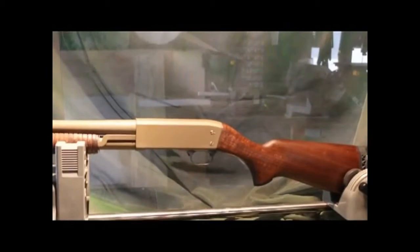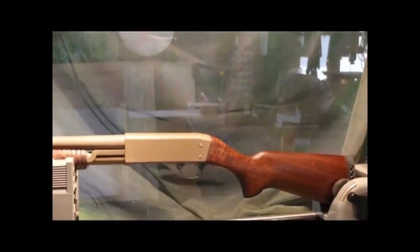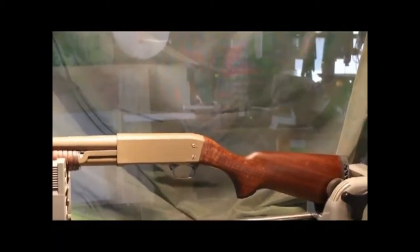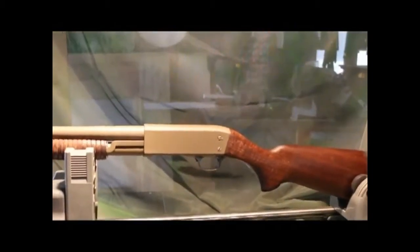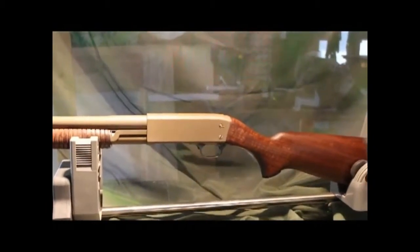I don't plan on pulling this thing apart anymore or doing any more to it. It serves me well, works well. I've had it for years and years — I think I first took this to the Academy back in '92, or maybe sooner, but I'm thinking it was around '92.